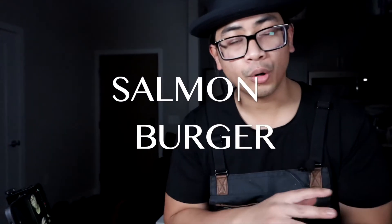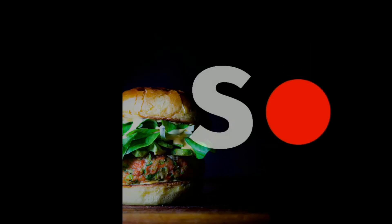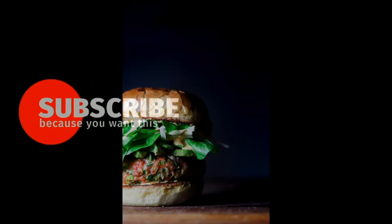Alright, today we're going to make a salmon burger with yuzu truffle aioli. Before we get started, please hit that subscribe button and that bell to be notified. Let's go.